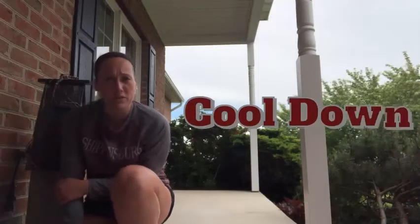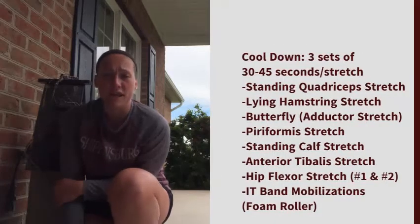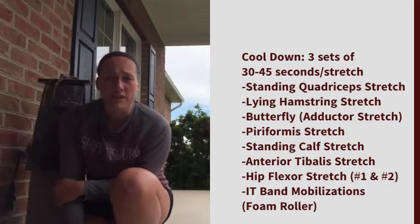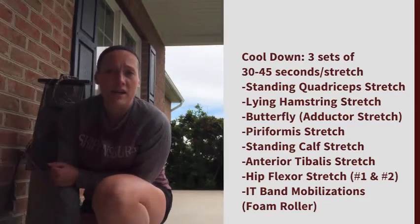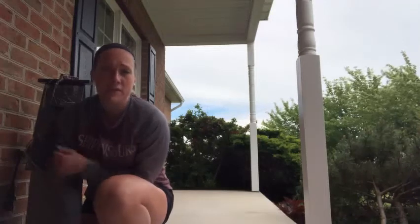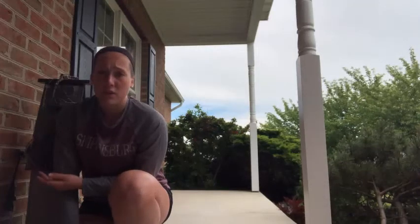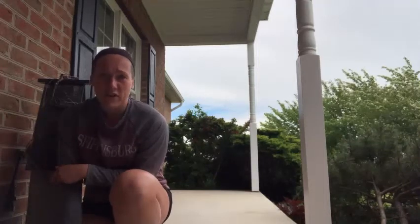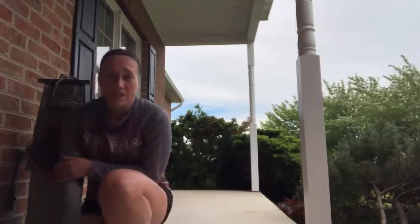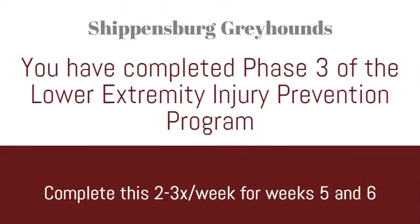Now that we've finished the majority of our workout, the only thing left is the cool down. Spend 15 to 20 minutes going through the stretches listed on the right side of the screen. If you need a reference, go to the end of my phase one video and I'll show you how to do each stretch. Perform each one for three sets of 30 to 45 seconds on each leg. Once you've done so, you've completed our phase three portion of the workout. Thanks for doing it, and I hope you guys have a great rest of your day.